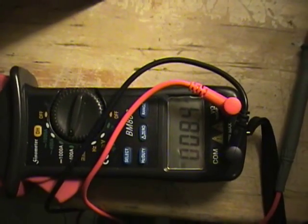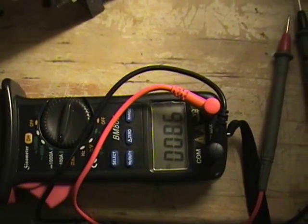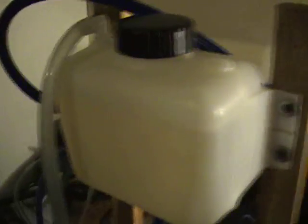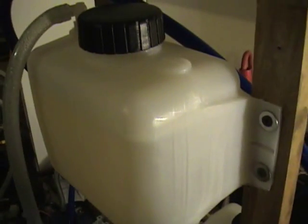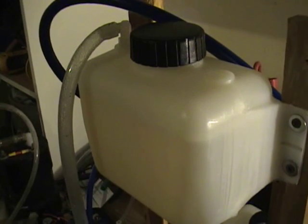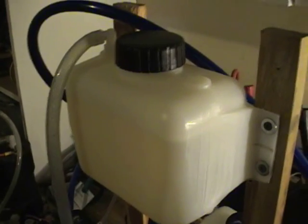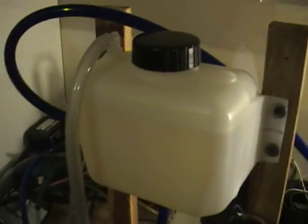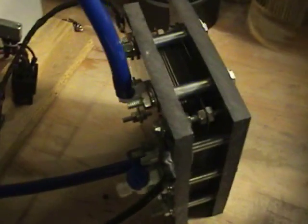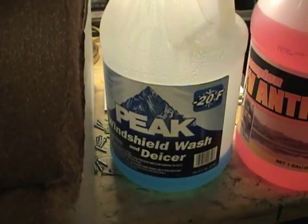Again, if anyone has any ideas, I'd like to hear from anyone that's used a product or anything that they've found that works good to keep the water from freezing. I'm not really worried about the water while I'm driving my car because I know it won't freeze, but what I'm worried about is when the car is parked outside all night long in freezing temperatures. A couple of things I have used: I tried this windshield washer fluid.